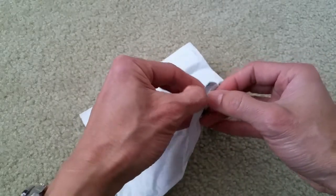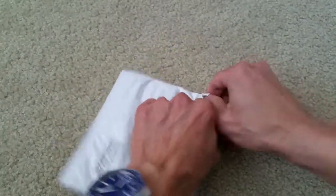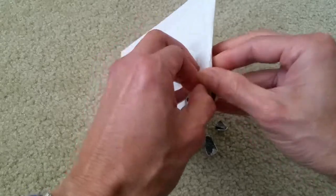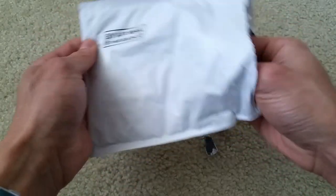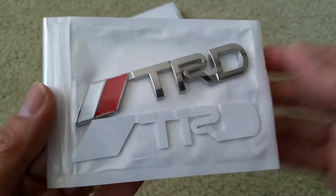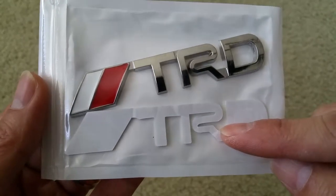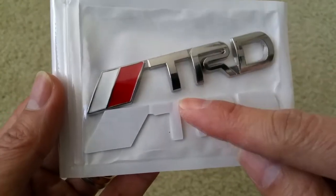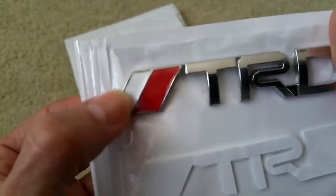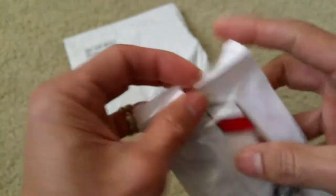Let's go ahead and tear this apart. Wow, look nice! As you can see, it comes with double-sided tape, and TRD stands for Toyota Racing Development. It has a white and red paint on the left-hand side — let's go check them out, guys.